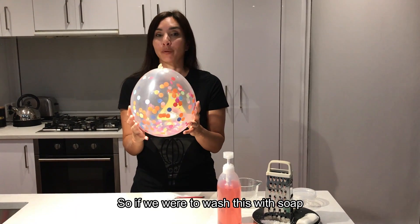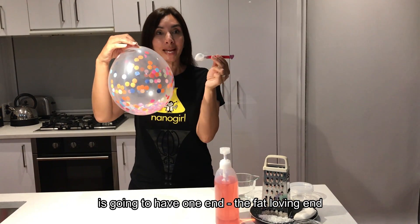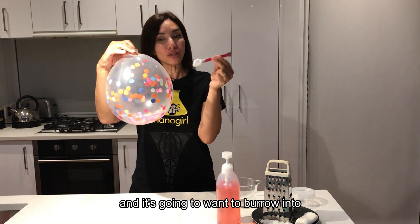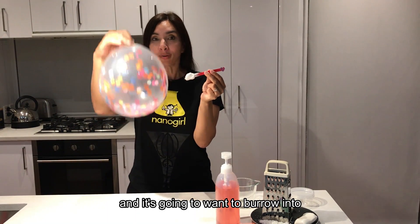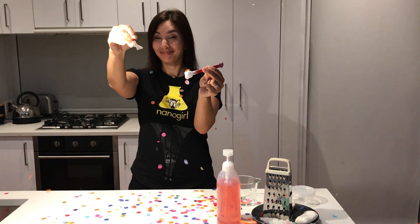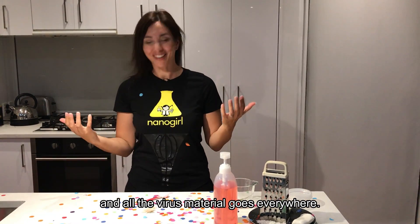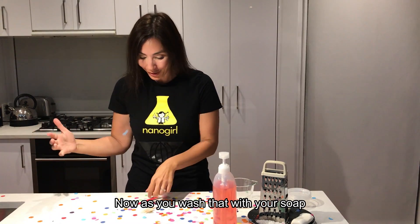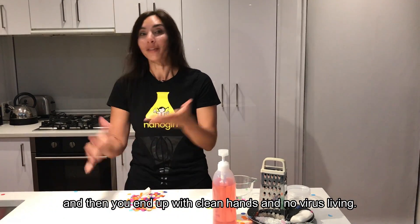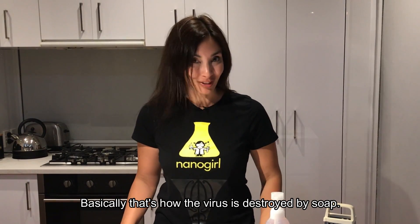So if we're gonna wash this with soap, what's gonna happen is our polar molecule is going to have one end — the fat-loving end — be attracted to the fat layer on the outside, and it's gonna want to burrow in to our confetti balloon. As it burrows in, as you can see it gets punctured and all the virus material goes everywhere. Now as you wash that with your soap you wash all the virus material away, and then you end up with clean hands and no virus living. Basically that's how the virus is destroyed by soap.